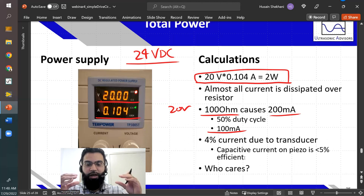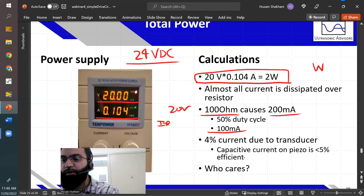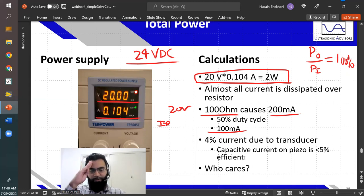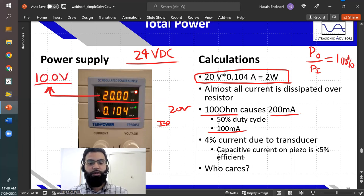The power dissipated is about 2 watts. Almost all current is dissipated in the resistor: 100 ohms with 20 volts gives 200 milliamps, and at 50% duty cycle that's 100 milliamps average — about 4 milliamps is caused by the transducer. When you charge and discharge a piezo ceramic, much of the current drawn is due to capacitive behavior, not the piezoelectric displacement behavior. Efficiency is probably less than 1% for this transducer type, but we're demonstrating voltage delivery to the transducer. With this MOSFET you could go up to 100 volts — not possible with a function generator alone.